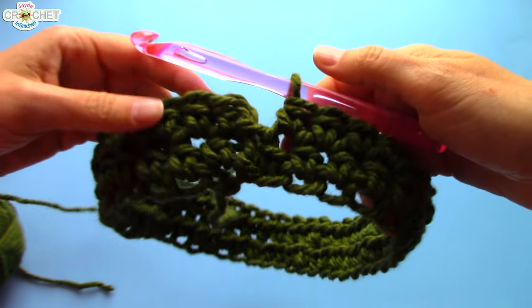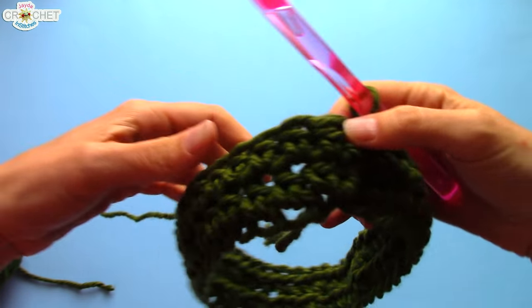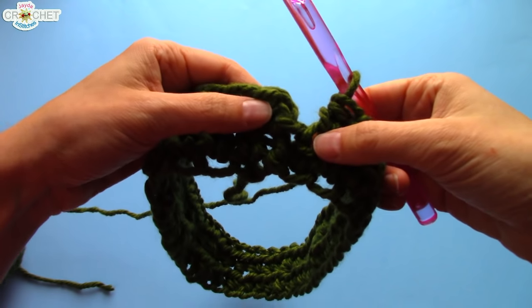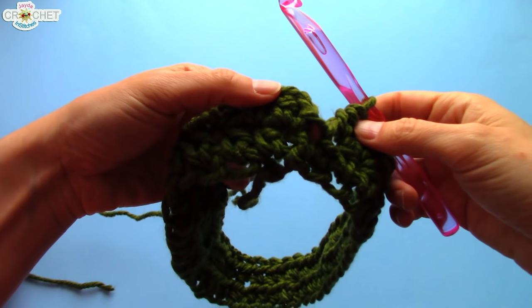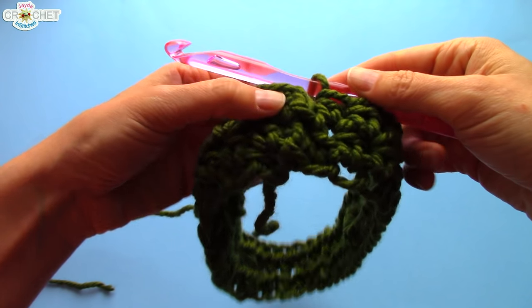I have worked a half double crochet into each of the stitches all the way around for row two. I have counted, and I have 40. It's very important to count — because when you get back around to the end, look at this. This looks like a stitch, doesn't it? And it could technically be considered a stitch, but it's not, because we want to have the exact same count in every single row.